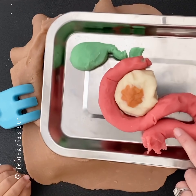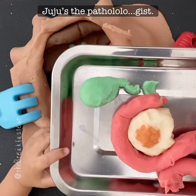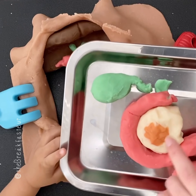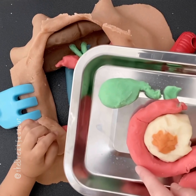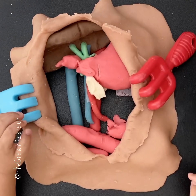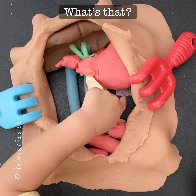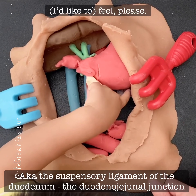That piece is going to go to the pathologist. She's going to cut into it — so there's the pancreas with the tumor, the piece of the small intestine or duodenum, the gallbladder, and the duct. We're going to take all that back. That was the ligament of Treitz — you can feel it.